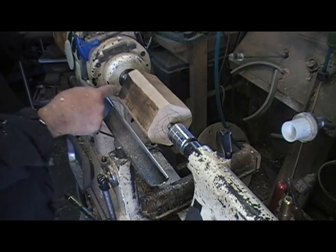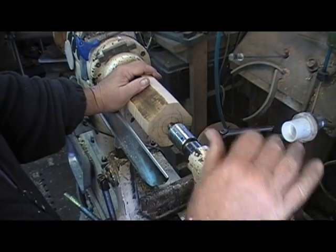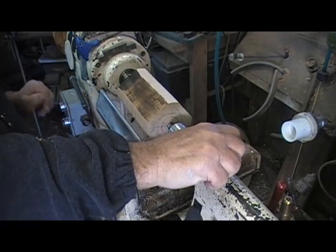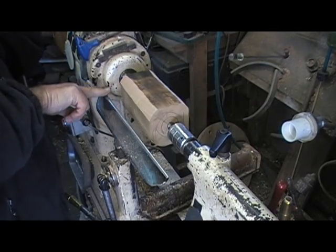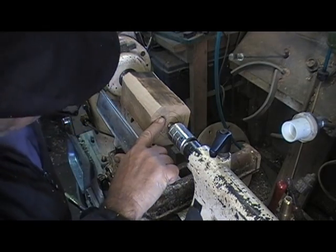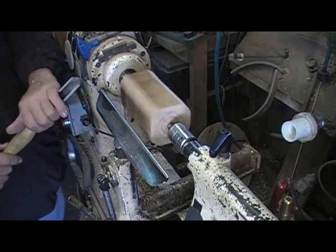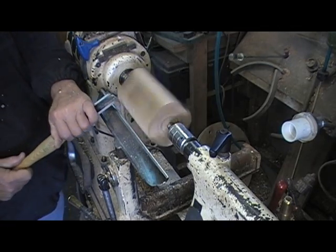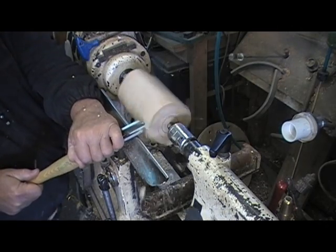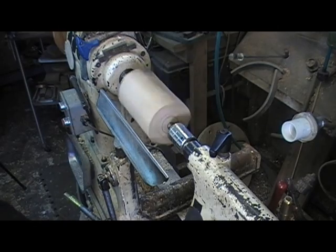It slowed up — it was spinning on the headstock, the step center came loose. I just tighten it up and go right back to it again. I'm still about a half inch away from this corner and pretty good ways over on the other side, so I can take a little more wood off. I can't encroach on my lines or I have to lay it out again. I've knocked the corners down a good bit — we're going to pick the speed up by about 200 RPM.